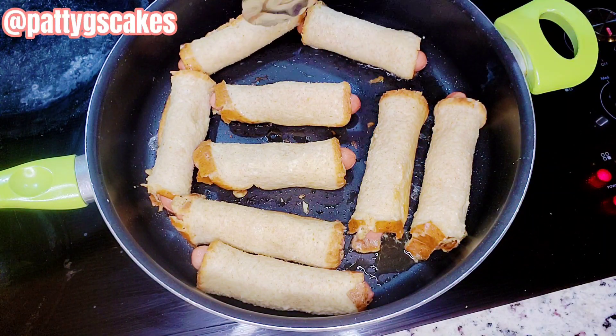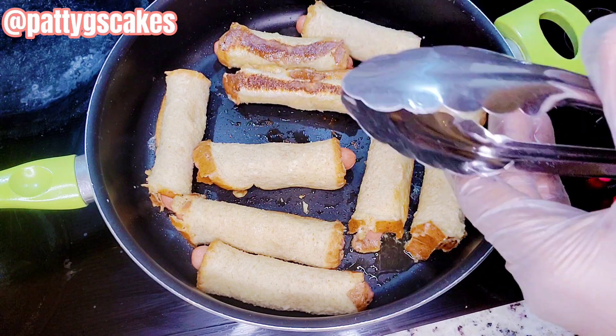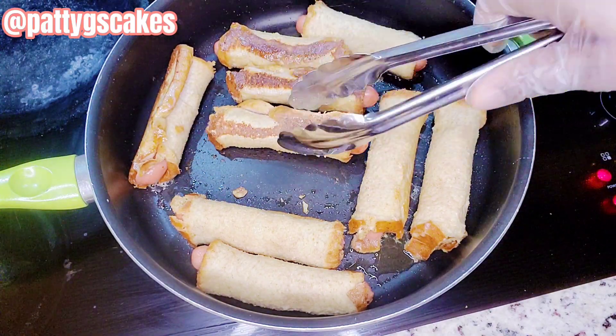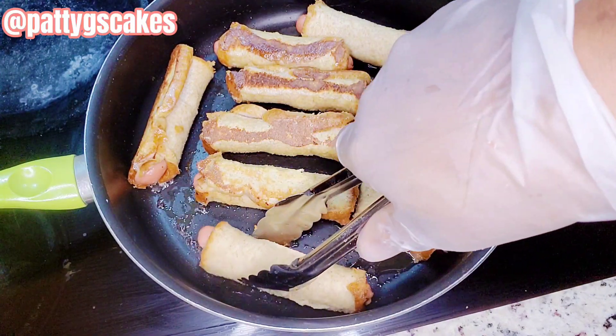In today's video I will be showing you how to take your kids' lunches to another level. This is called hot dog rolls and it's quite easy to do. Your kids are going to be grateful for trying something new and interesting, so let's jump right in and work on these hot dog rolls.